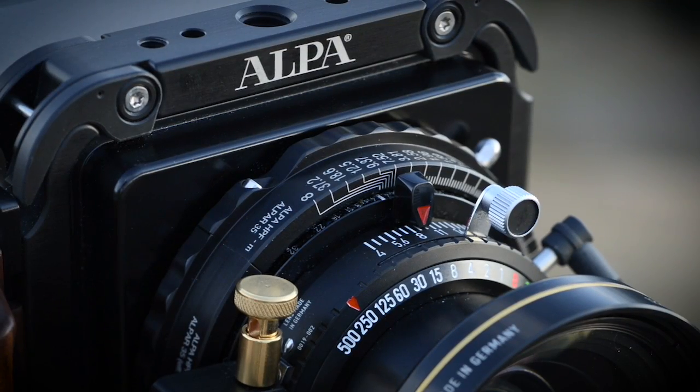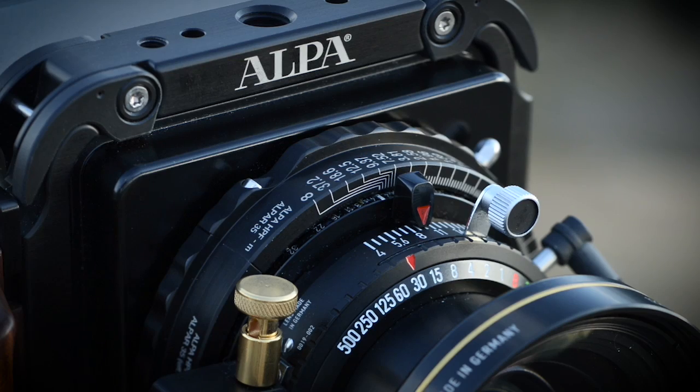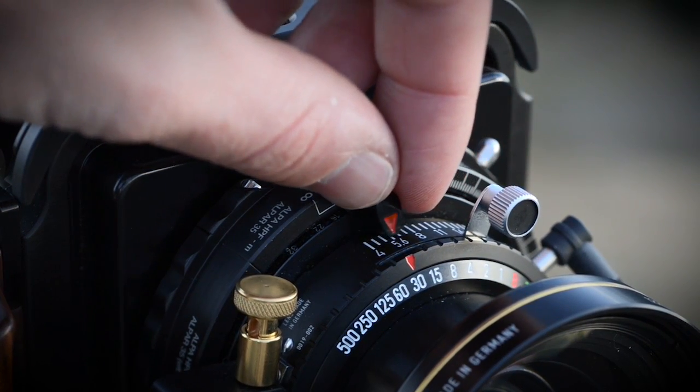Select your shutter speed by rotating the shutter speed dial on the lens. You'll feel a click stop once the ring has settled. Aperture is selected by sliding the black aperture dial across the lens. There are no click stops.